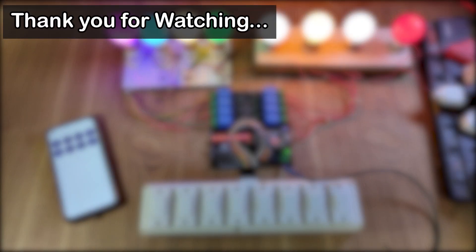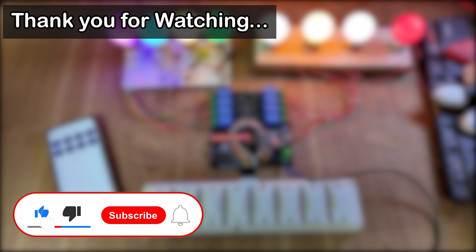If you like this project, please give a thumbs up and share it with your friends. Don't forget to subscribe for more such projects. Thank you for watching, and have a great day.